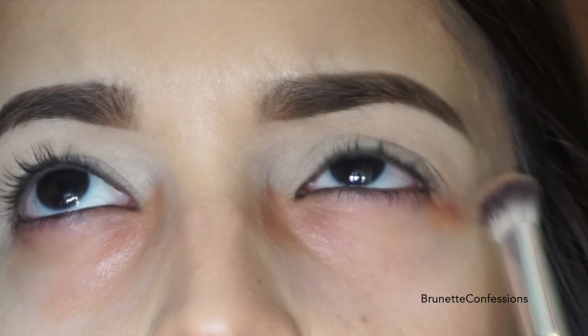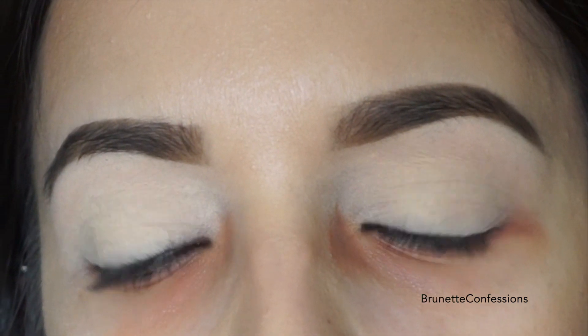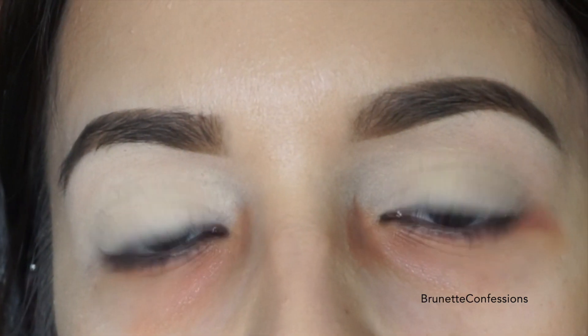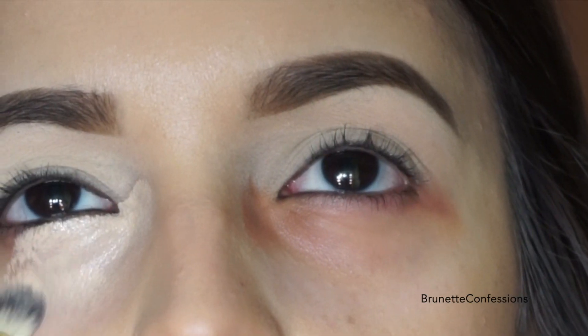Remember, the skin under your eyes is thin and sensitive, so be gentle. Next step is to apply whichever concealer works best for you with a concealer brush. Now, this part is very important — do not blend the concealer with the orange corrector. You are dabbing the product right on top of the orange.